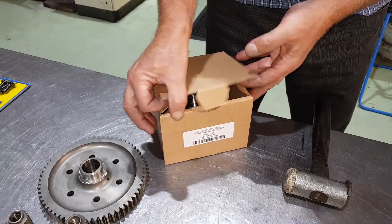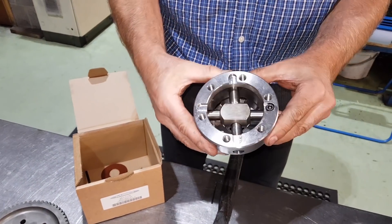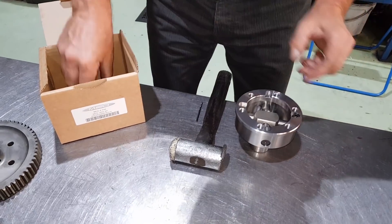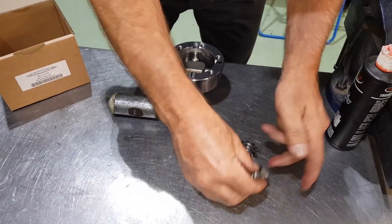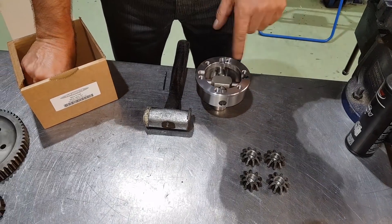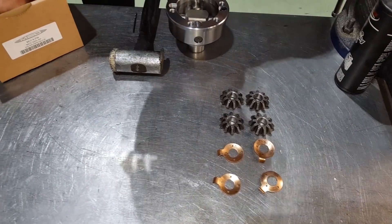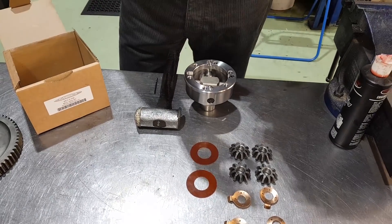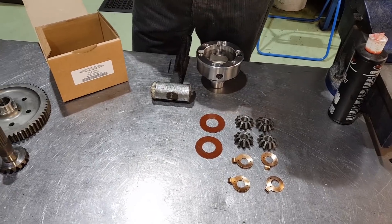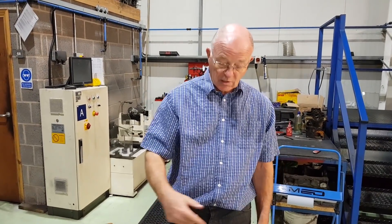Here we have the diff unit itself. As you can see, it's got the cross pins fitted as standard. Internally in the box you'll find four planet gears — as opposed to two on the standard — one pin, four thrust washers to go with the planet gears, and two thrust washers to go on the output shafts. The output shafts don't come with the differential; you use the original ones out of your existing differential. You can either have pot joints, hardy spices, or the old spider coupling type.